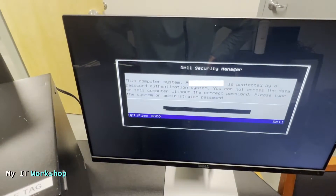Right away I see this message: 'This computer system is protected by a password authentication system. You cannot access the data on this computer without the correct password. Please type the system or administrator password — Optiplex 3020.' I don't have the password, I don't remember it, and I cannot access the BIOS or the operating system, whether Linux or Windows.